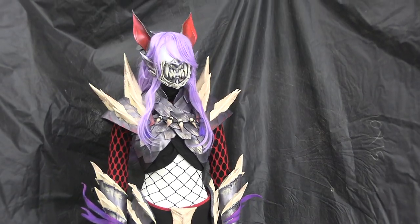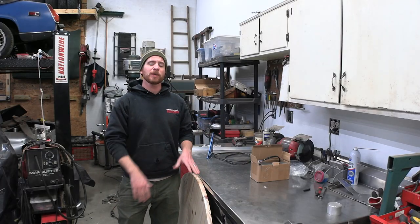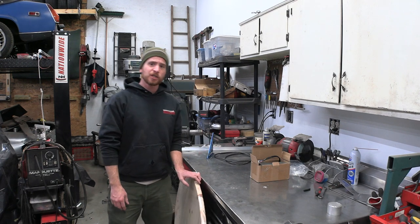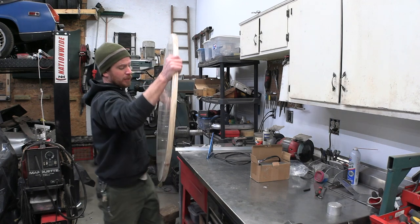When I asked the wife what she wanted for Christmas, she told me she wants a rotating platform for photography of both her cosplay outfits and props she might make. And she wants that platform to rotate on its own.